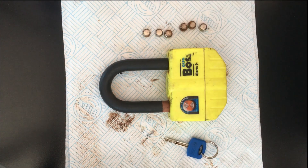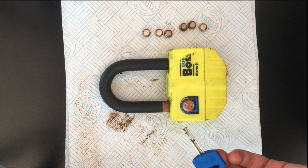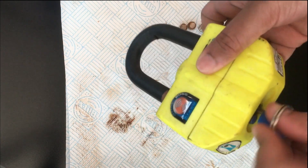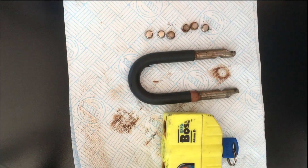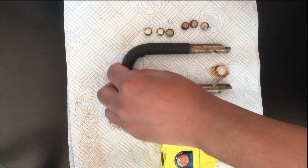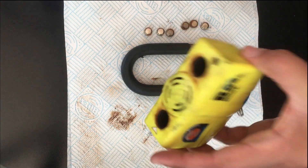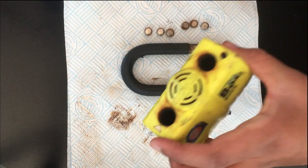Here we have our disc lock and our key. It comes with three keys, so let's just unlock it. We have the pins and we have the main body of the disc lock. It's a very sturdy disc lock.